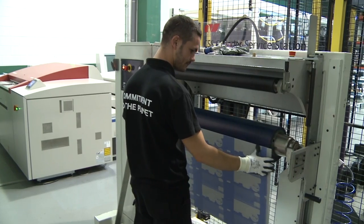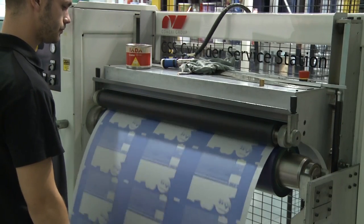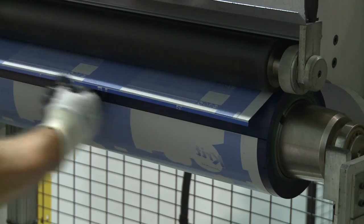The plate bends to sit accurately and easily on the sleeve. No adhesive is required, so it's fast and simple with perfect alignment for a perfect register.